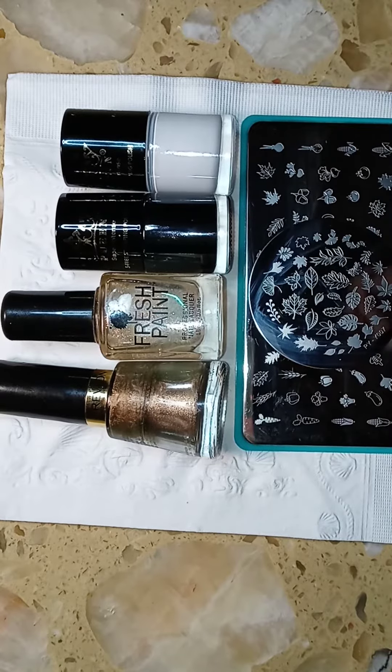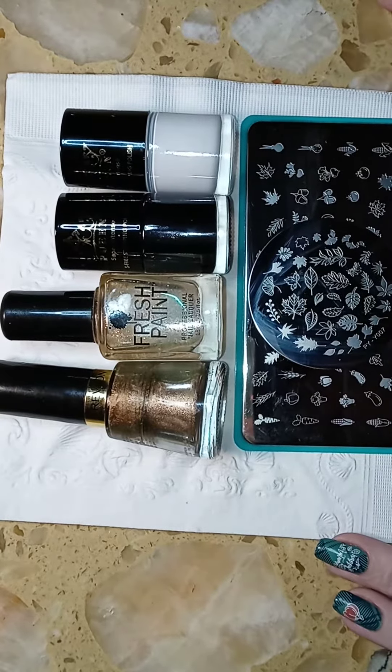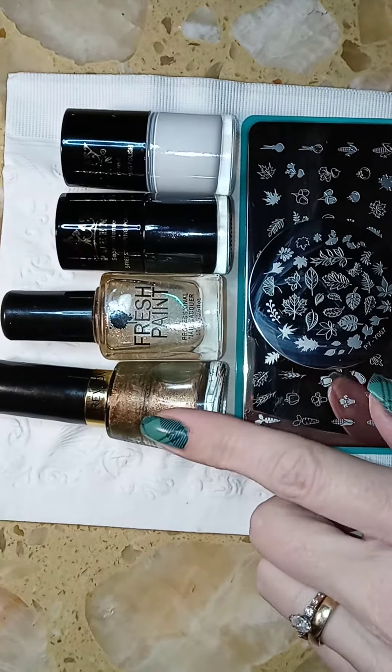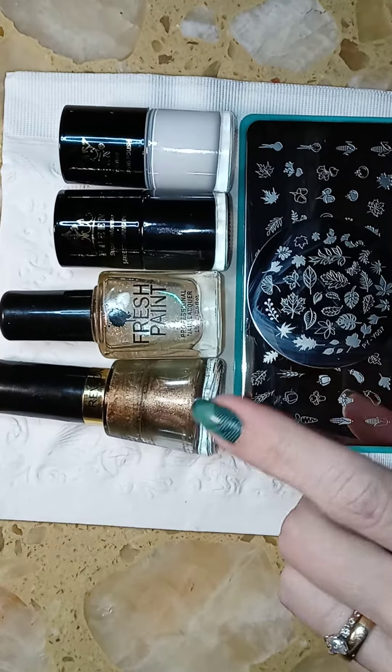Hi everyone, welcome to my channel. Thanks for tuning in. Today I decided to do a Thanksgiving nail design. This is the base coat that I use — it's by Revlon and it's called Chameleon.